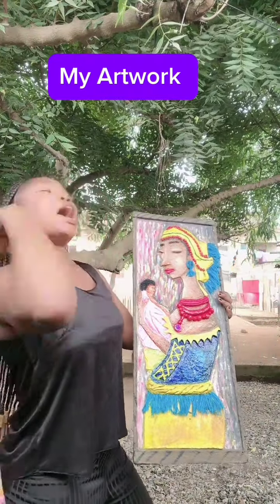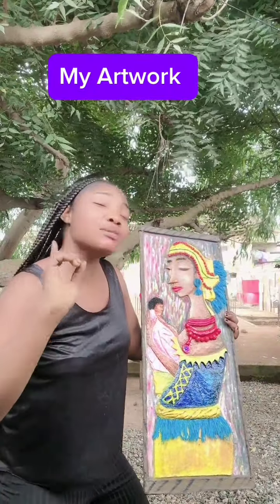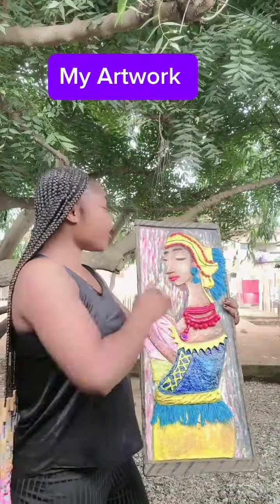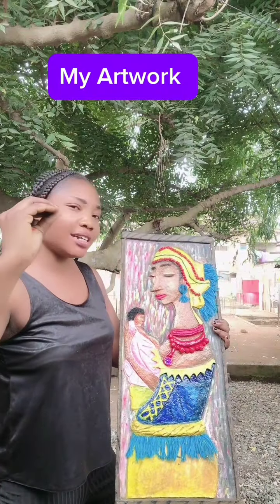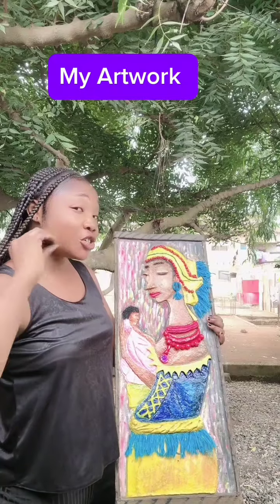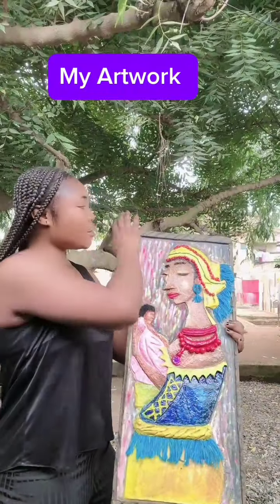For the baby, I painted the wrapper pink because every baby is light pink — especially baby girls. For the background, I used different colors to show the beauty of motherhood.